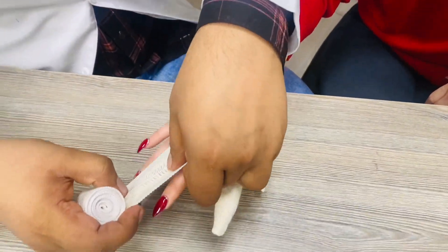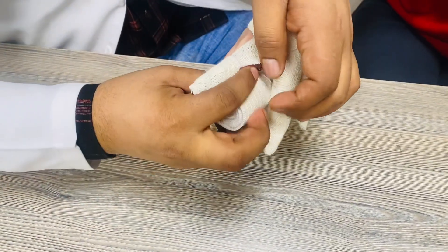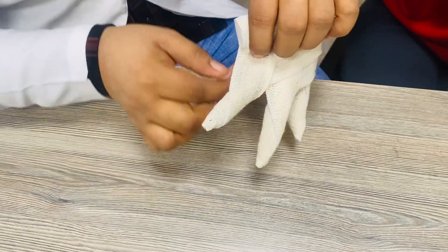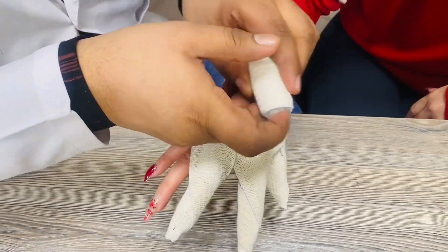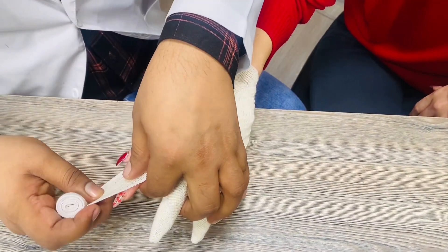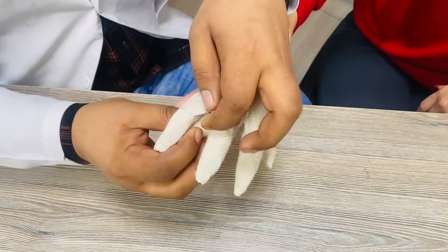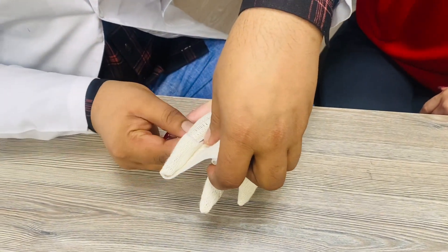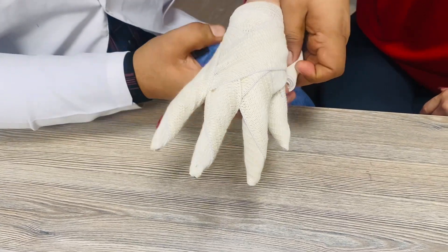Then come toward that side, cover the finger like this — in the first circulation the upper portion and in the second circulation the down portion — and again come toward that side. Same in the first circulation cover the upper portion and the second circulation covers the down portion of the finger like this, and again come toward that side and make one circulation here.